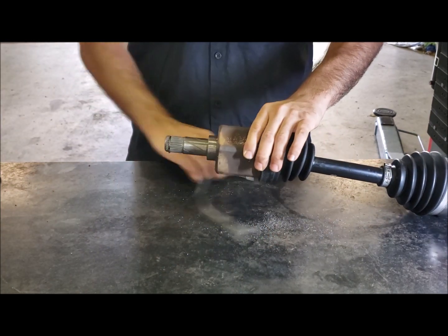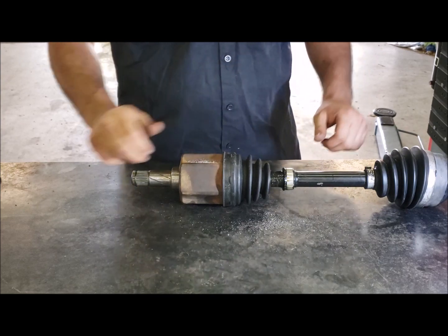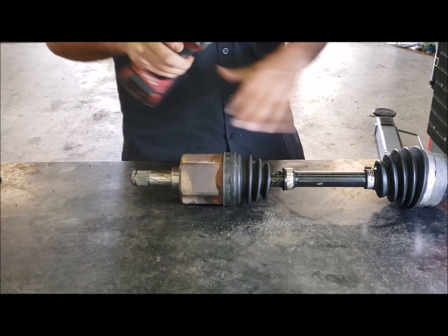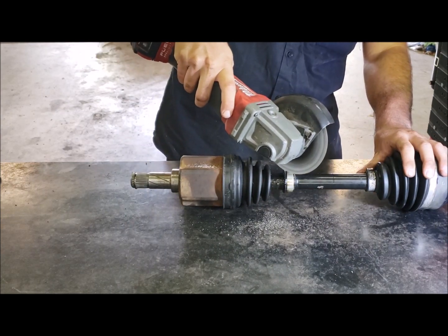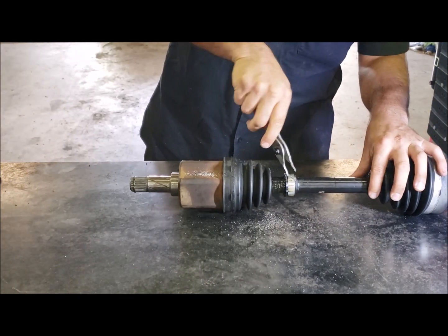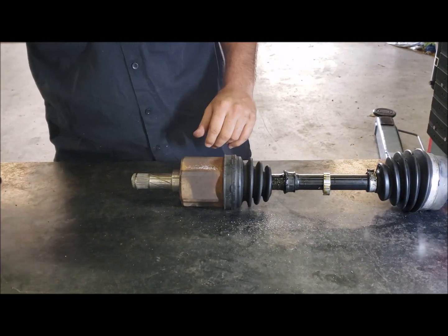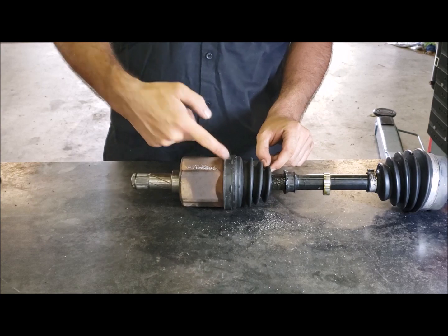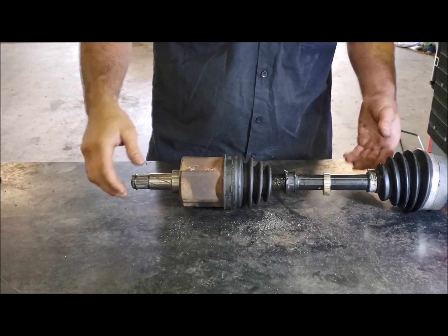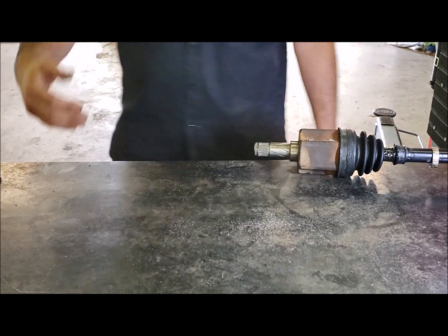Fold the band back, take it off and chuck it in the bin. This boot is split, which is why the joint has failed - there's no grease left in it. Cut that second band off too - using the angle grinder this time as it's quicker. Don't use your fingers as it'll be a little bit hot. Now cut through with a blade. Because we've cut through the band you can see aluminium dust - we don't want that going into the joint, so grab a clean rag and wipe it all away.